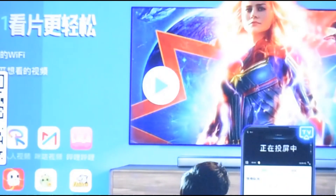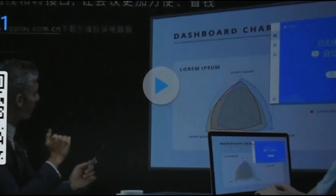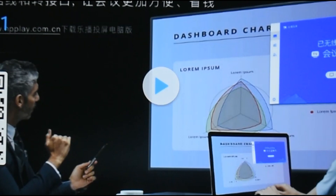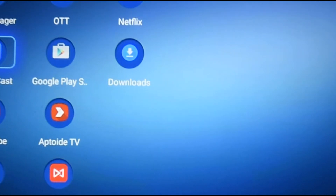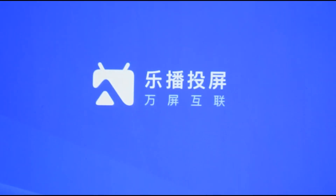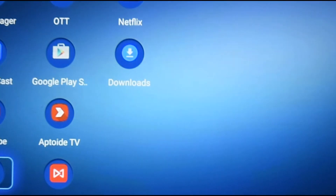To stop mirroring, swipe down again, press the screen mirroring button, and select Stop Mirroring — it will take you back to the HappyCast home screen. It's really that simple. There's also an app called Mirror on the projector, and when you click on that it gives you Android Mirror, iOS Mirror, and PC Mirror options — but for iOS it just takes you back to HappyCast to connect, so it's not like there are two different apps.